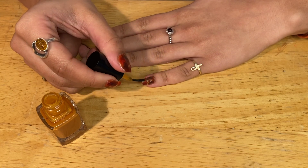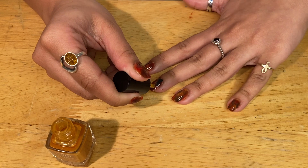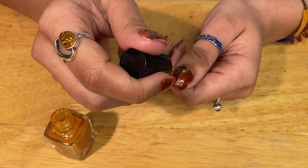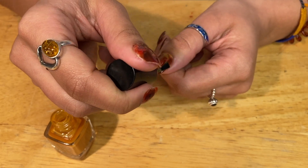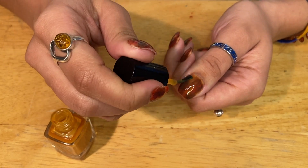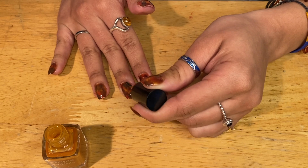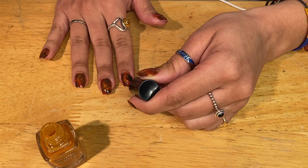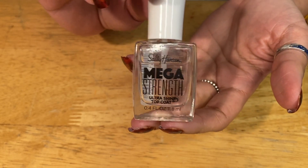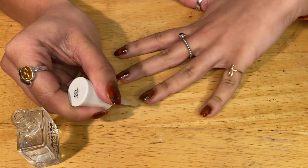Lastly, I'm taking that amber color again and running it over the nail one more time in a thick coat, just to make sure that we can tie all the colors together and that the amber color really peeks through any spots that don't have that red or brown color. Last but certainly not least, I'm applying a top coat to make sure that the nail polish doesn't chip, and also to add a really nice shine to the final look.